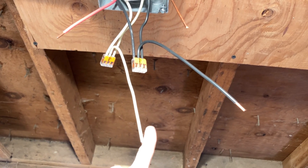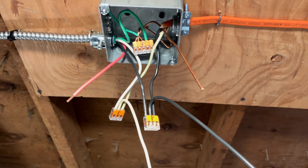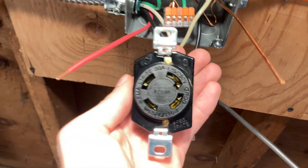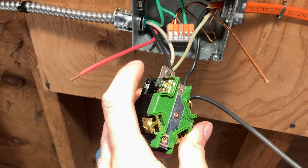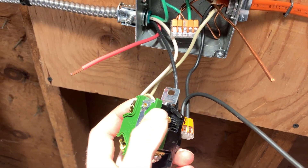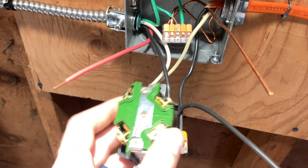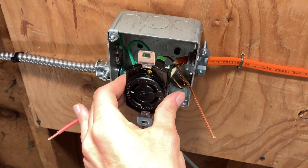Now, as you can see, we have our white, black, red, and green — so two hots, a neutral, and the ground. Now all we have to do is wire in our device. On the back we have green — obviously that's ground. We have our two hots; brass-colored screw is hot. Silver-colored screw is neutral. So we're going to land those, put it in the box, and it's good.